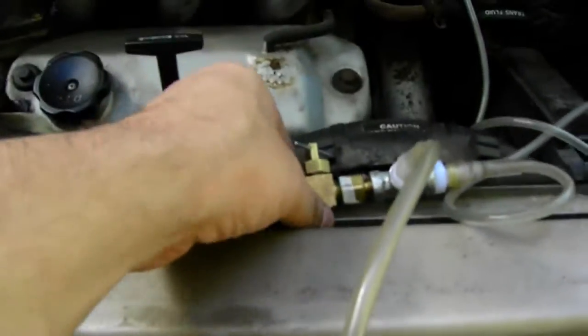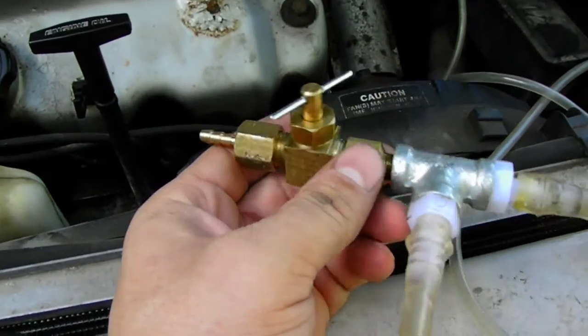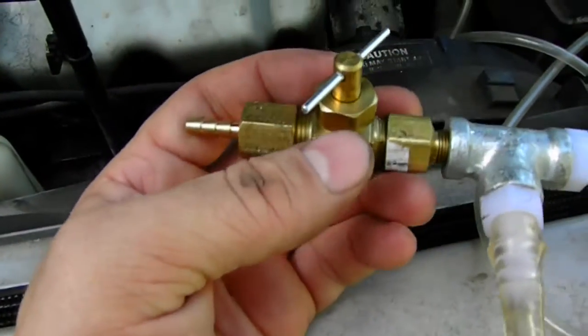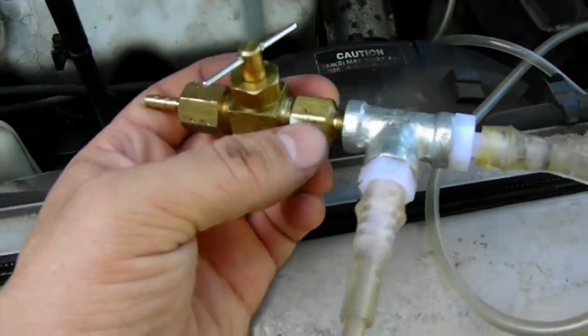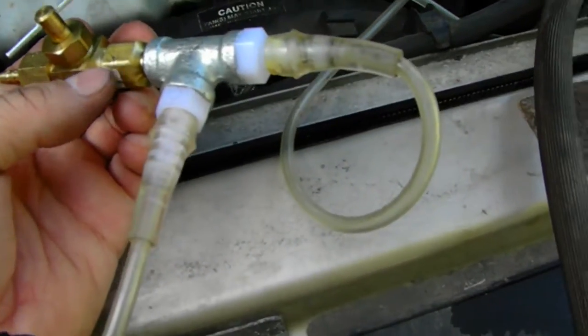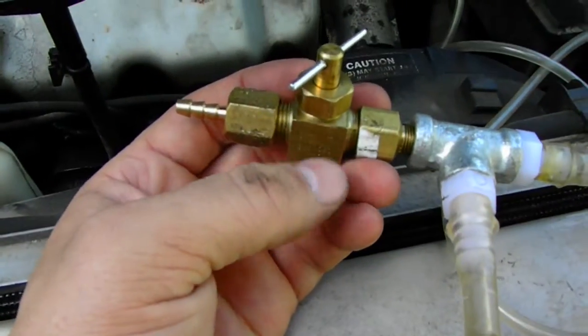Another addition I have is a valve that uses the Venturi effect to increase the vacuum. I have a needle valve here — a valve utilizing the Venturi effect.